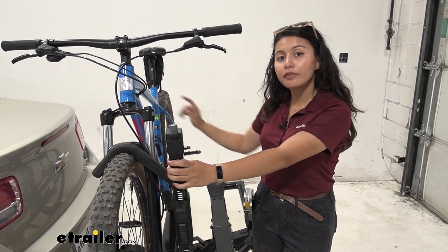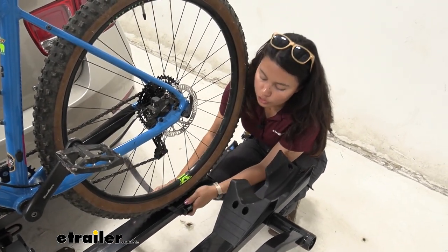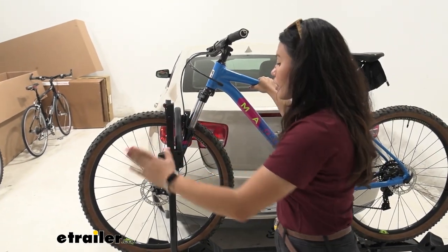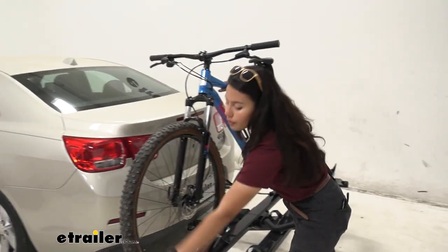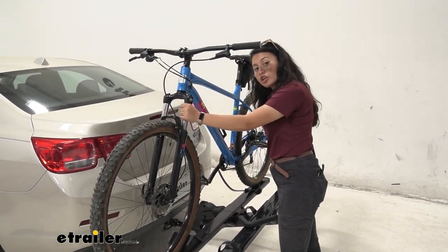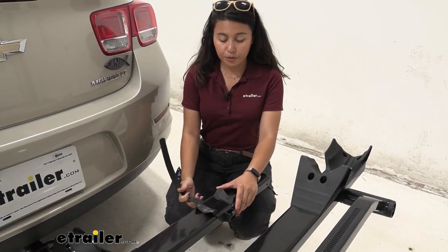Now we're going to take the bike off, starting at the rear wheel strap. Press this lever to disengage the strap, then slide the cradle off your wheel. Then go to the front of the bike — once the cable lock is unlocked, hold your frame, press this button, lift up on the hook, push out on the hook, and with a slight lift you're off the rack. If you have an extra heavy electric bike, you can use the ramp on the other side, though it's not as needed for the lower Malibu.